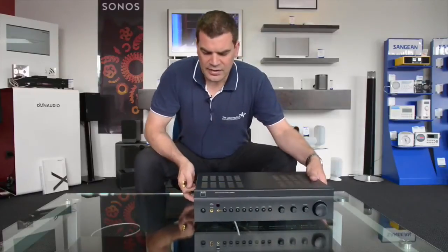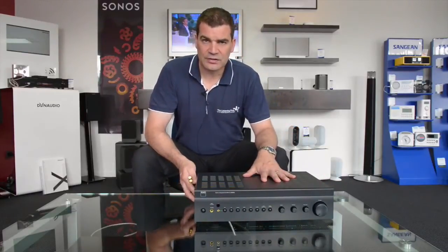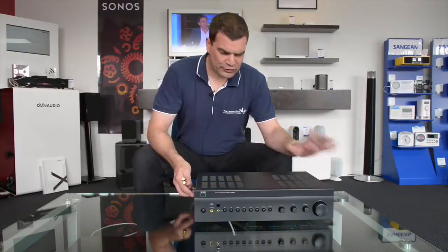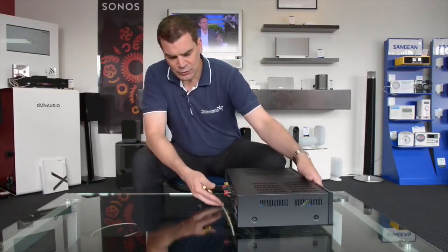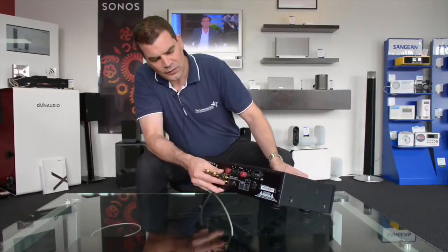This is an NAD amplifier, it's a C326, about 40 watts — a lovely little amp.